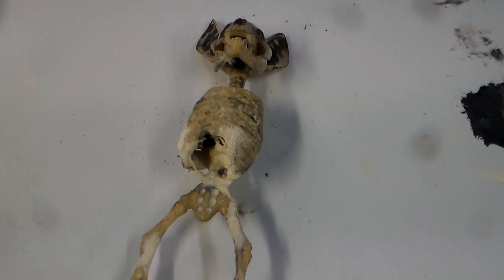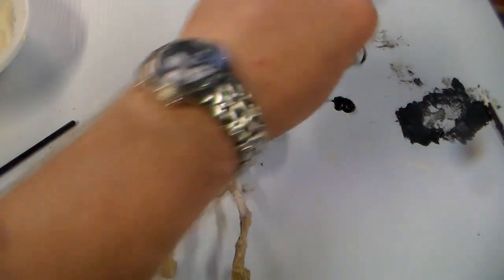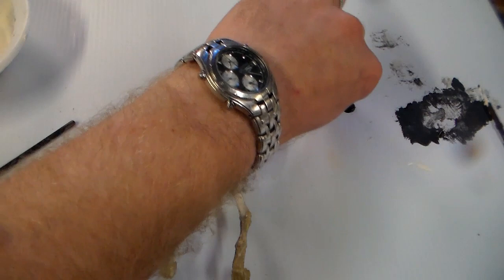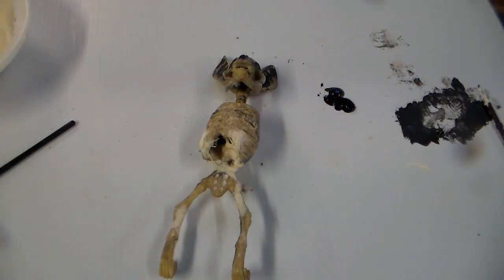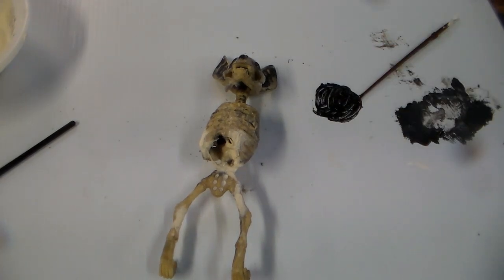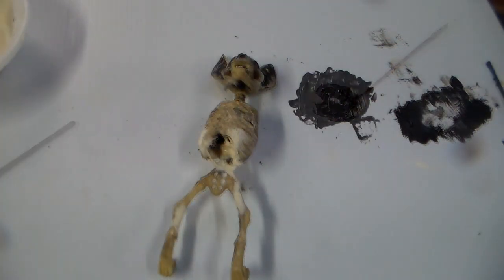While I'm letting those wings dry I'm going to mix up a bit more paint here. I'm going to go with black, another bit of brown about equal parts, and just a touch of white — get that all mixed together, maybe just a touch more white. I want it to be pretty dark but not straight black.